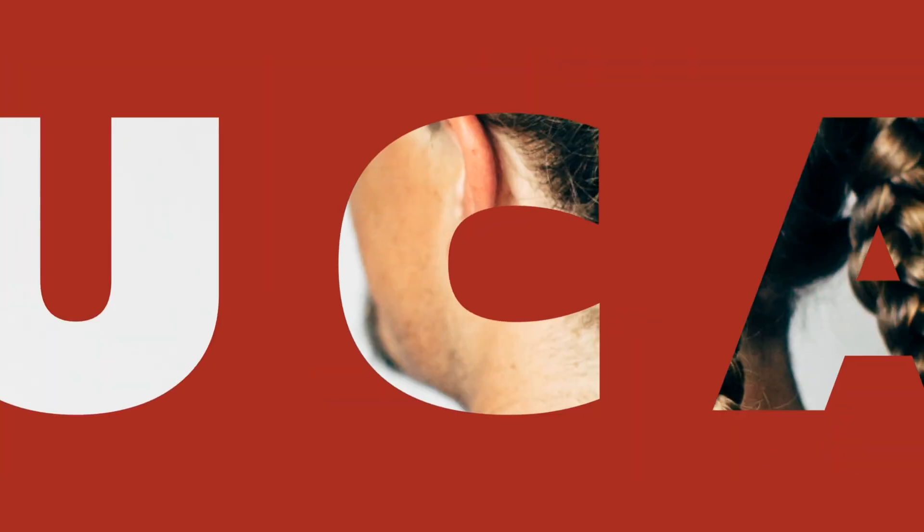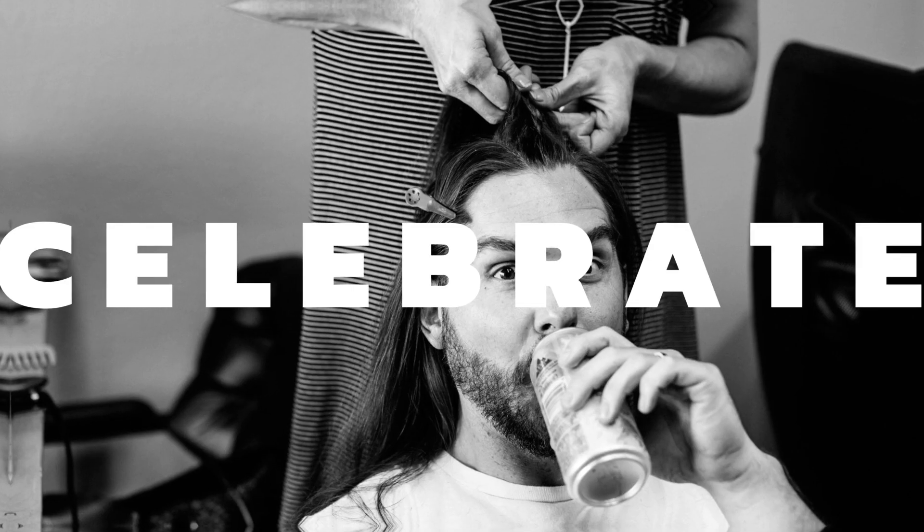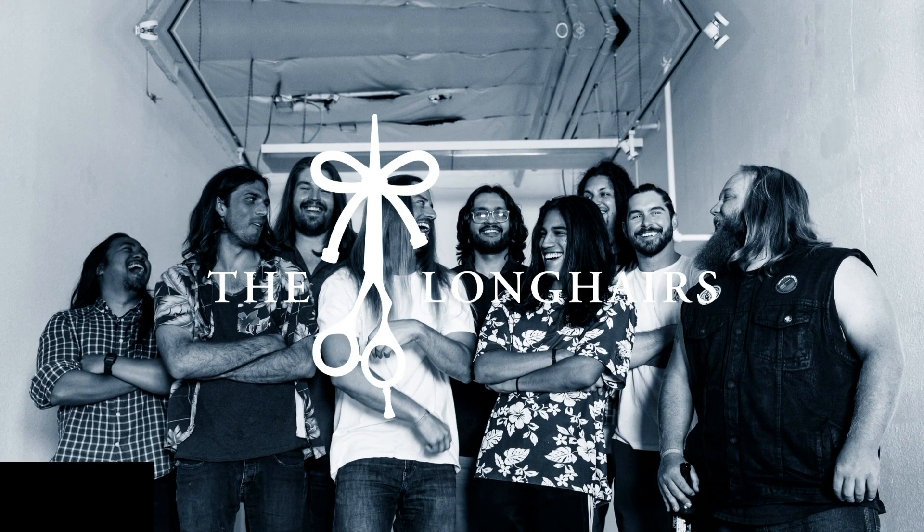What's up long hairs? This is El Gustavo at the Global Headquarters here in Chula Vista. You may have seen me in videos, the great cut videos, some photographs on the website, and also there was another blog post that I made in regards to customer support. And that's what I do. I am the customer support, product fulfillment, and one thing you may not know is I actually designed the hair ties.